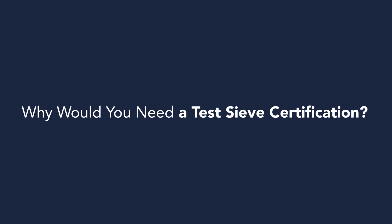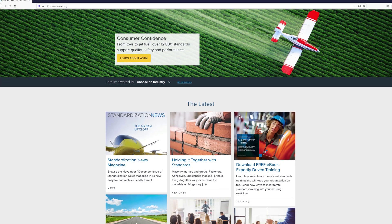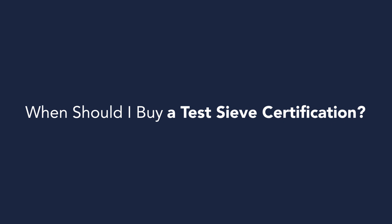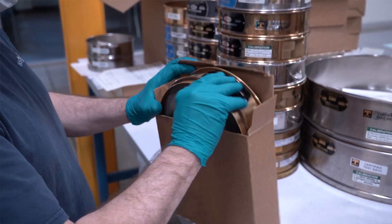Why would you need a sieve certification? If your industry requires you to have more accurate sieve results, we suggest that you consult the ASTM or ISO standard for your product to determine if the certifications are right for you. When should I buy a sieve certification? You can choose to add sieve certification with the purchase of any new sieves. To schedule a recertification, you can contact our customer service team to set up the return to our facility. We'll perform the recertification and send the sieves back with the required documentation.